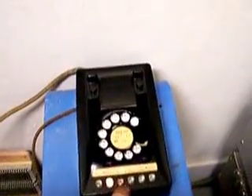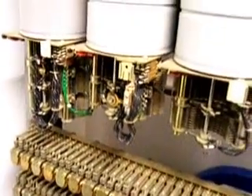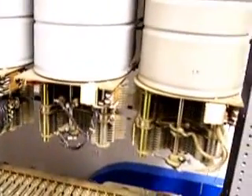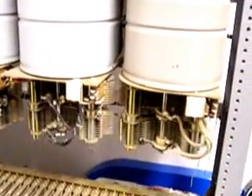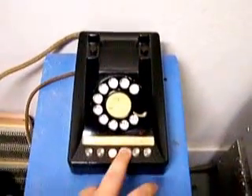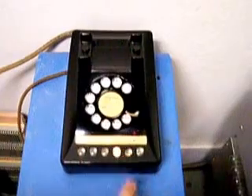Trunk two is hooked to our step-by-step demo switch here, so I can select trunk two and get a dial tone through there. It'll ring the phone on the other side. So that's trunks one, two, three, and four.